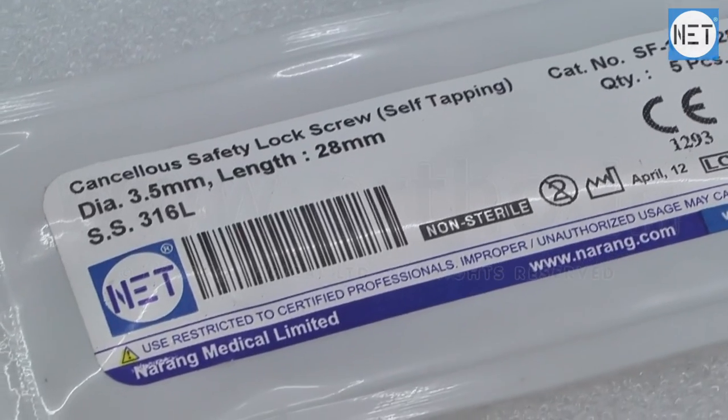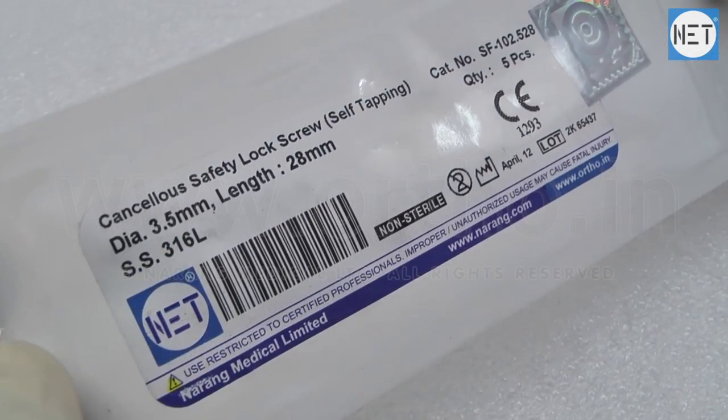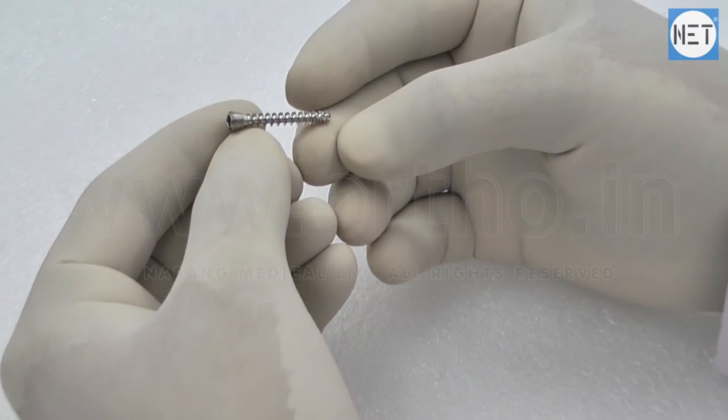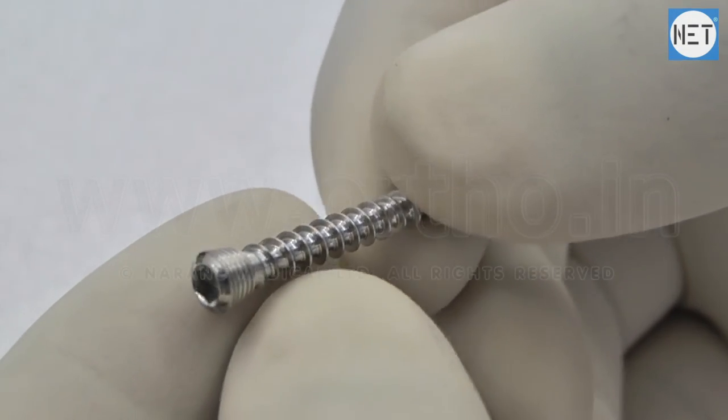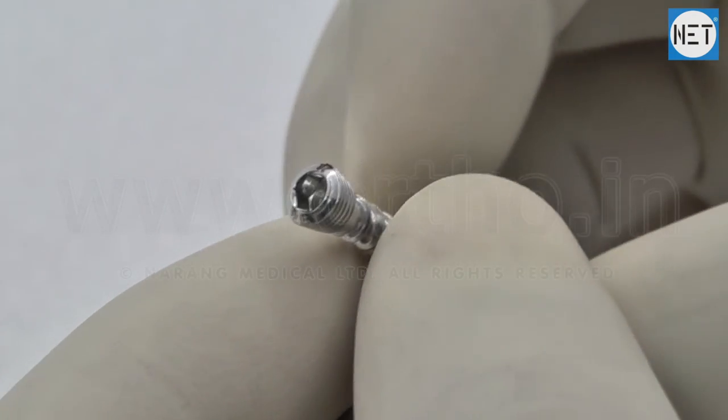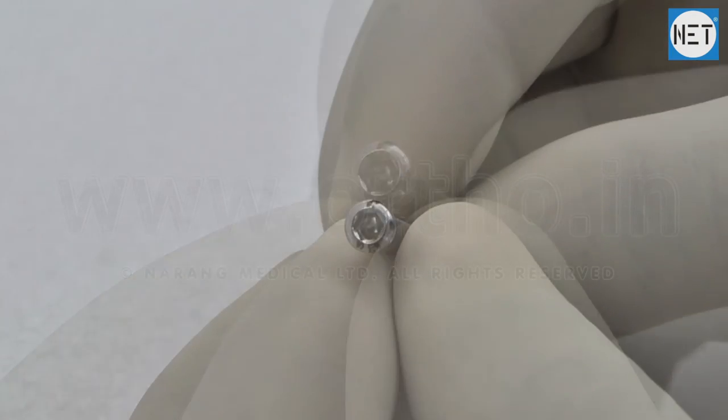Net Brand 3.5mm Cancellus Safety Lock Screw, Self-Tapping. These screws are designed for fixation in cancellous bones. The threaded head provides firm locking, and the self-tapping feature eliminates the use of a bone tap.